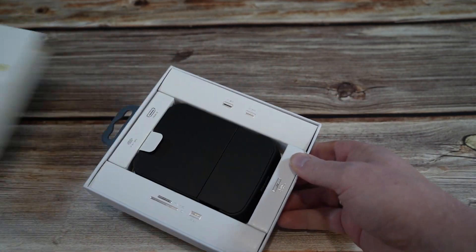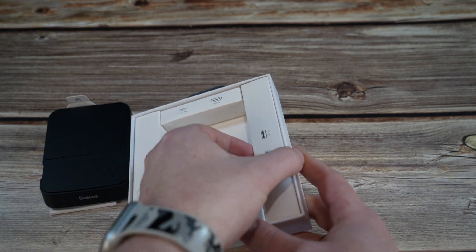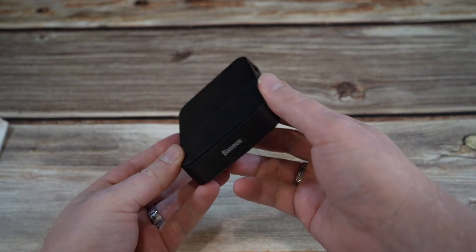In this episode, we're checking out a really cool docking station for Samsung smartphone users that will help you get the most out of Samsung DeX. You've always been able to unlock DeX with pretty much any USB-C hub, but this dock makes it a little bit more on purpose.